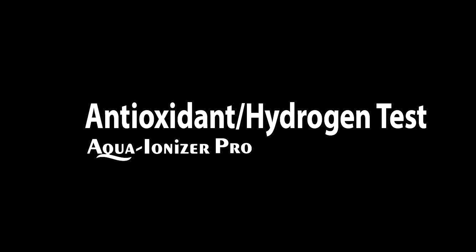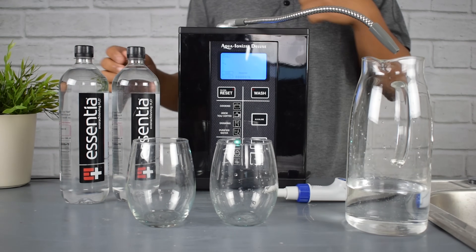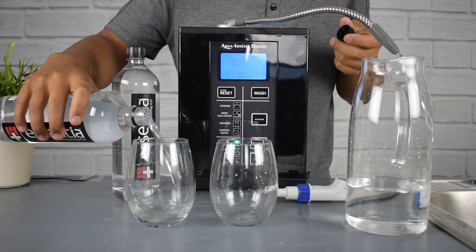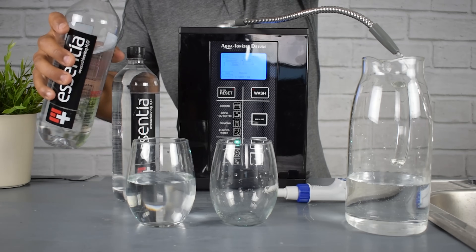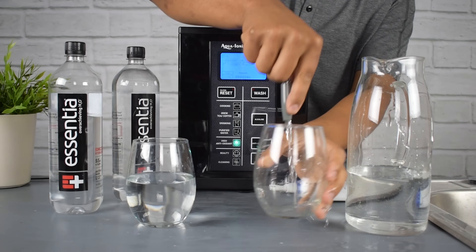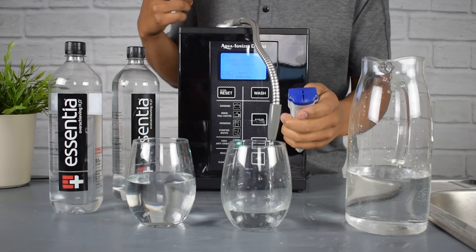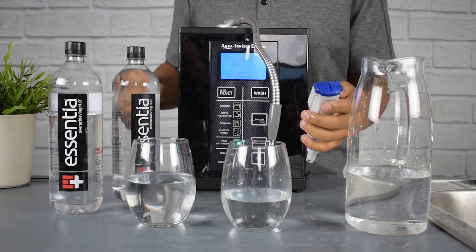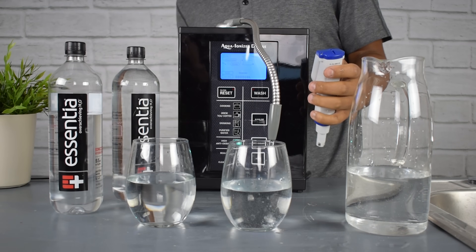Now that we've done the ORP test, we're going to do the hydrogen test. Hydrogen is also a component of antioxidants — it represents the quantity of antioxidants in the water, not just the strength. A great way to think about it: to get some of the best water on the planet, you need all three: pH, ORP, and hydrogen.